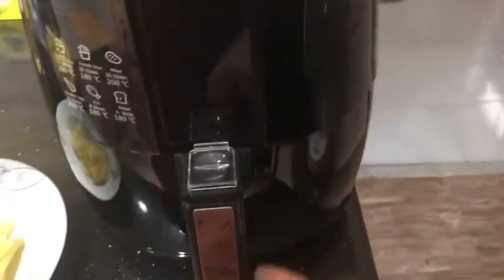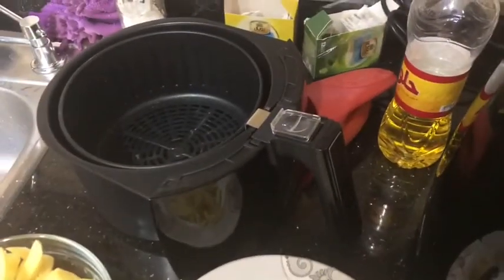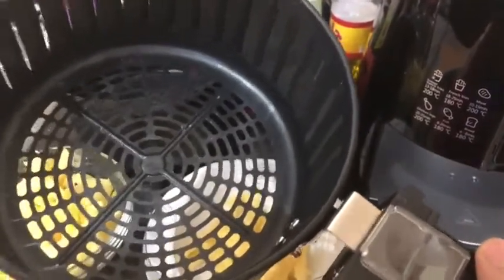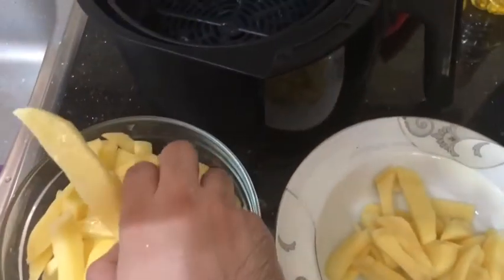The first thing is to remove the basket from the air fryer. This is what it looks like. There is a plastic piece which you push forward, and this is the basket where you actually do the cooking. I'm going to put the french fries into this, then put the basket back in.